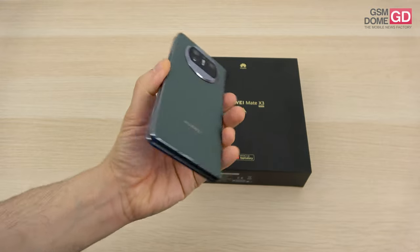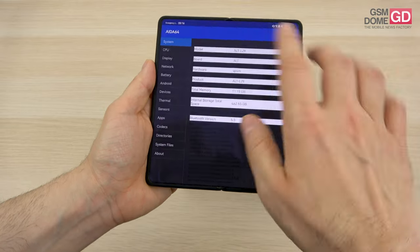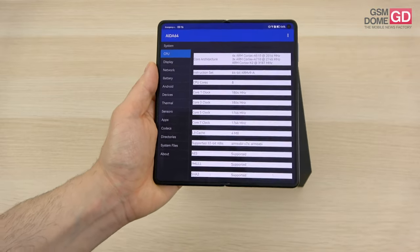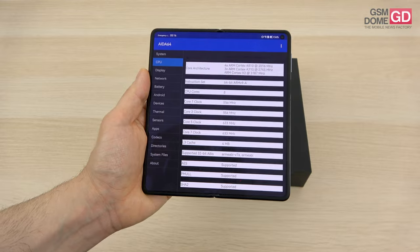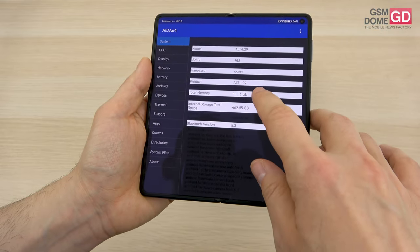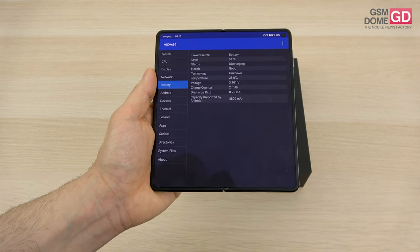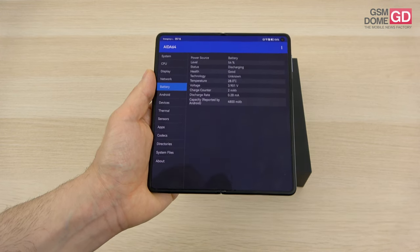It has a big camera module but it's actually worth it. Inside we have the Qualcomm Snapdragon 8 Plus Gen 1 — unveiled in summer 2022 — a 4 nanometer chip in a 4G version on account of the sanctions the USA imposed on China. It's an octa-core chip accompanied by 12 gigs of RAM and 512 gigabytes of storage plus nano memory. The battery is a 4800 milliamp-hour unit, pretty solid for a foldable, and there's also a version in China with a silicon carbon 5060 milliamp-hour battery.